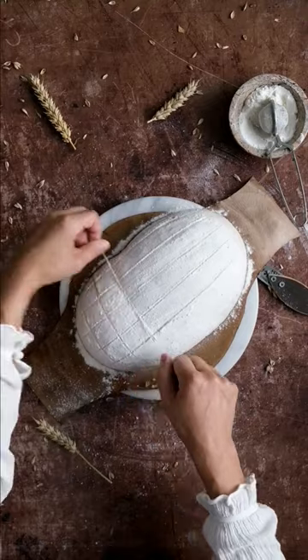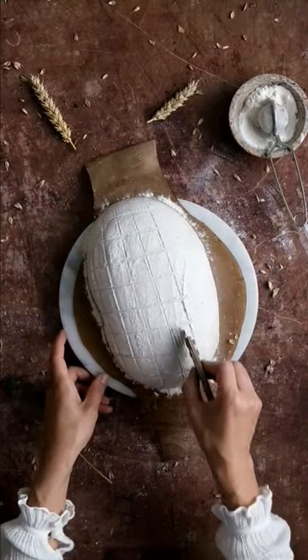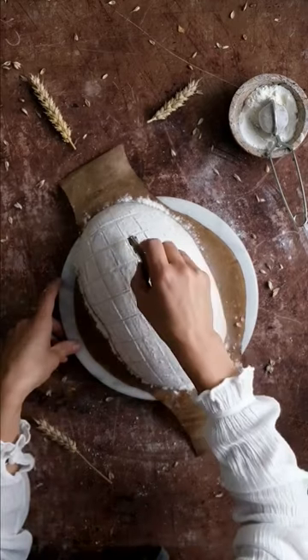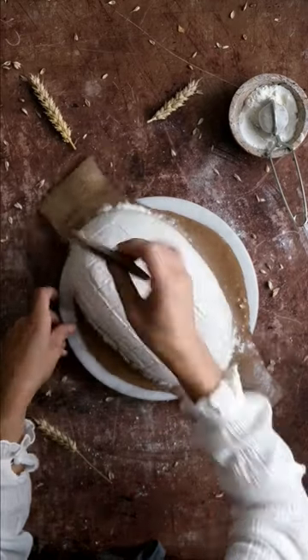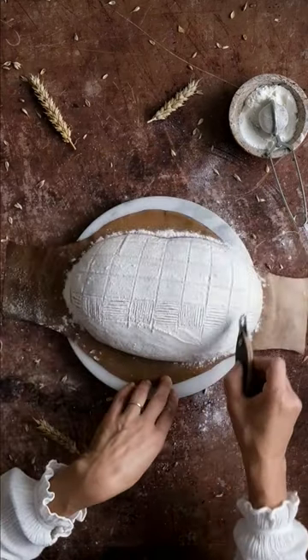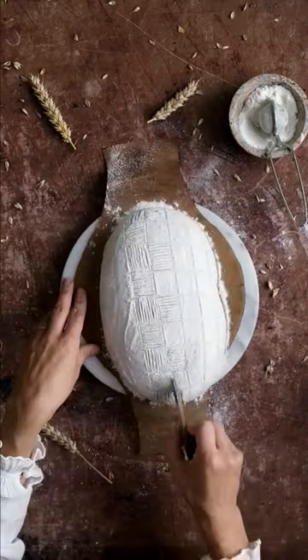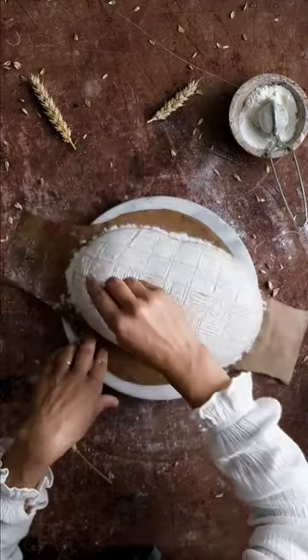To create a pattern, I first mark some guidelines with a simple thread. Within each square I cut small parallel lines. These cuts are not deep — their purpose is only to create a design pattern. I keep the blade perpendicular to the surface of the loaf and try to apply the same light pressure when scoring.